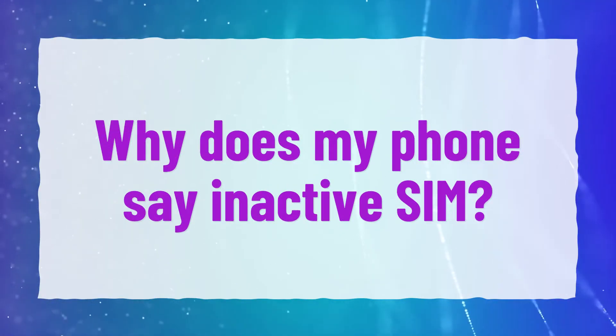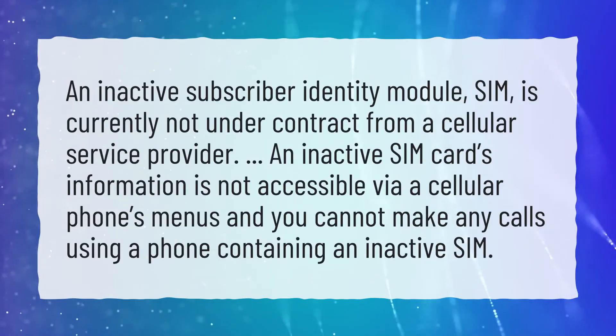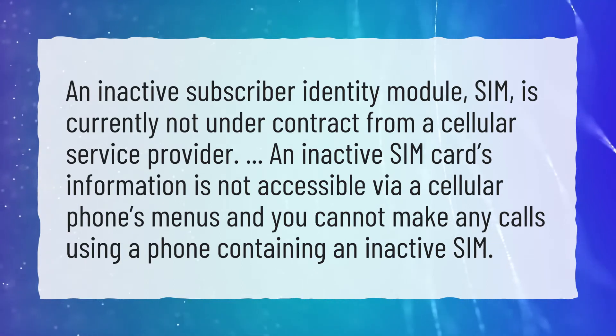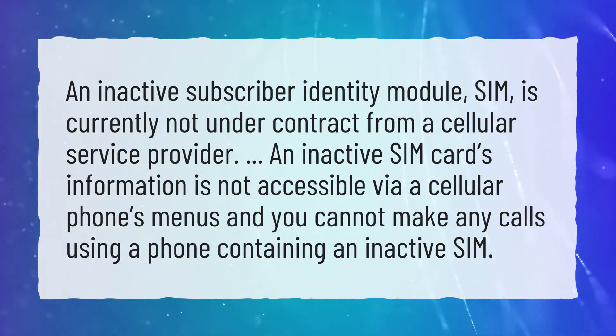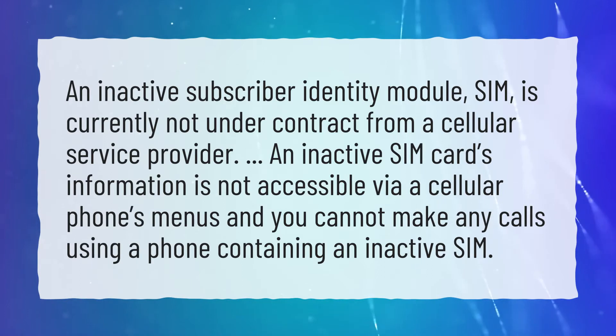Why does my phone say inactive SIM? An inactive subscriber identity module (SIM) is currently not under contract from a cellular service provider. An inactive SIM card's information is not accessible via a cellular phone's menus, and you cannot make any calls using a phone containing an inactive SIM.